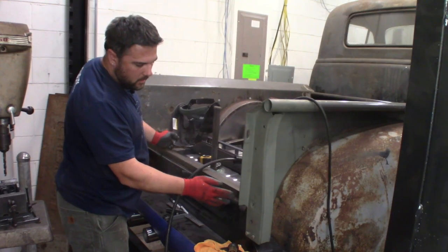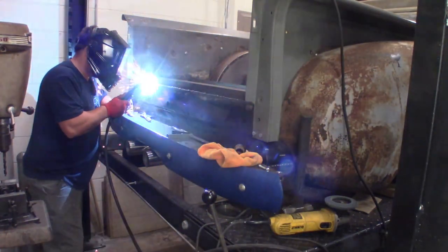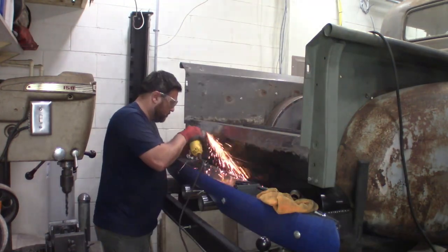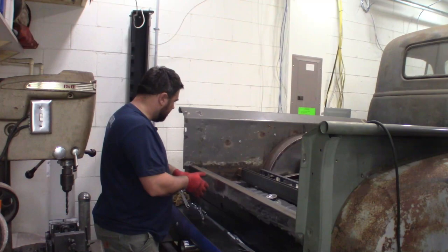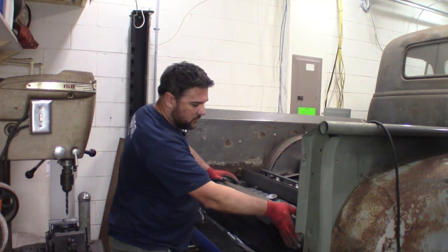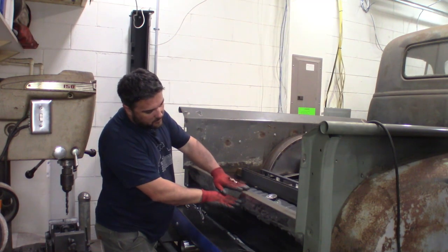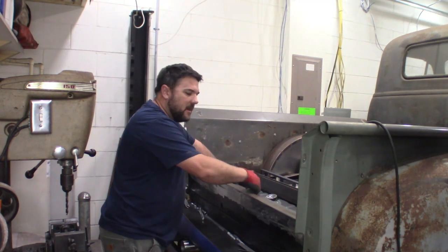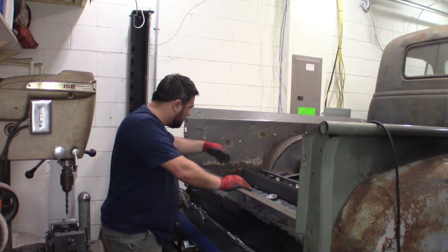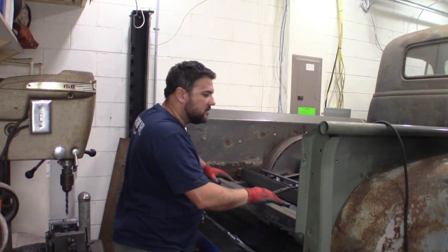I'm going to continue welding all along here now and get that all welded in place. We've got this all grounded, welded in, and ground nice and smooth. We'll use some filler right along here when finishing the truck to make it perfectly smooth, and that's going to be nice and strong. Once it's all smoothed out, you'll never be able to tell this was not factory — other than when you roll the tailgate down, the tailgate will be about here and the bed floor will be up about an inch and a half.